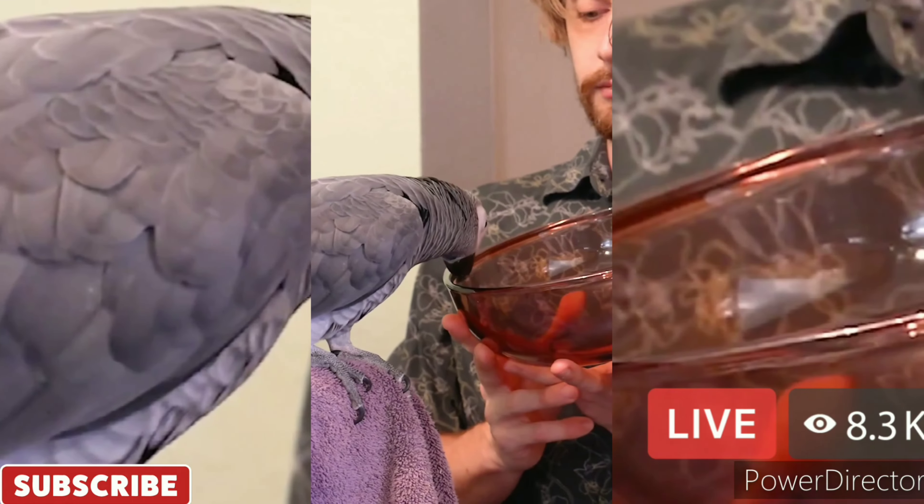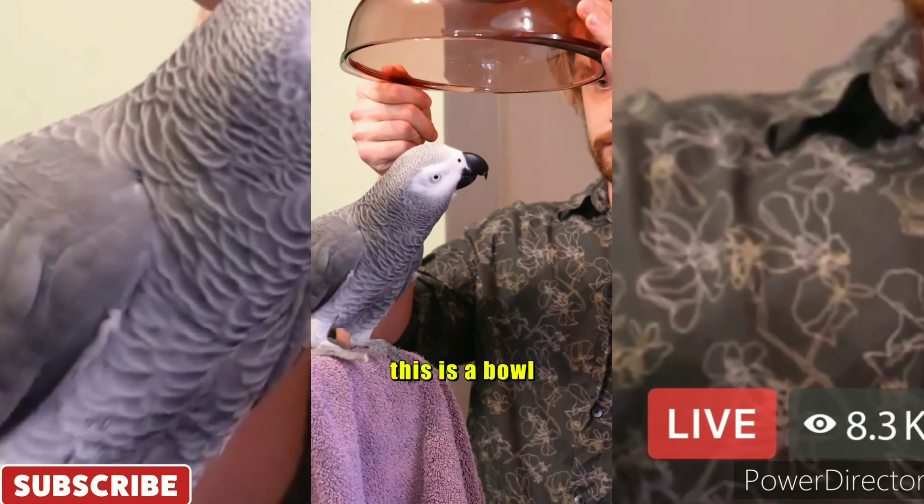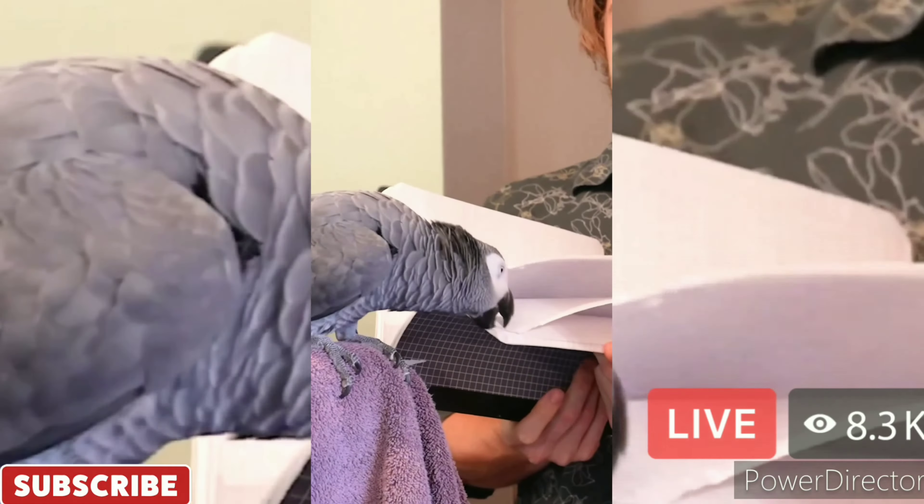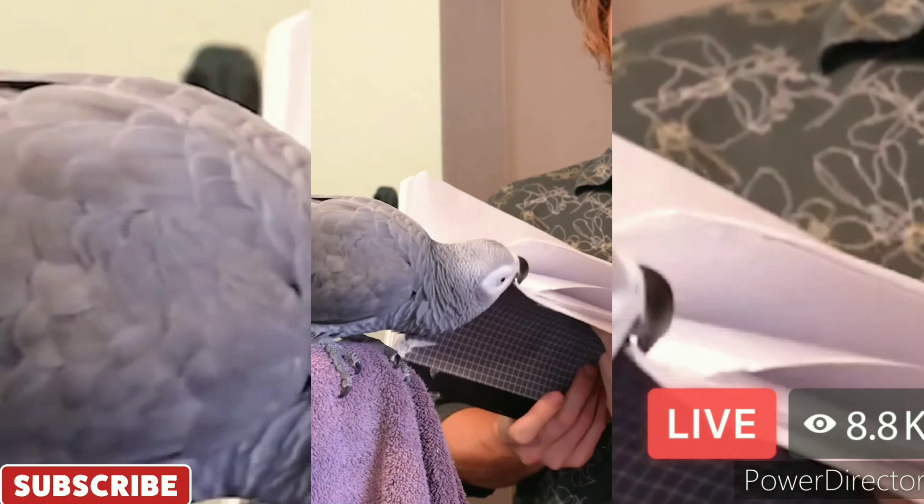What's it called? What's this called? Is this a bowl? Yes, it's a bowl. Good boy. He can't resist banging on the bowl. What's this book made of? Paper. What's this called? Sock.